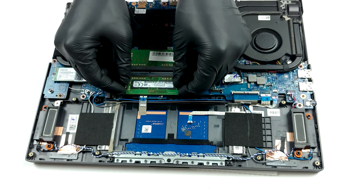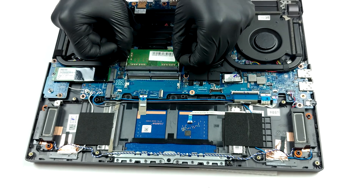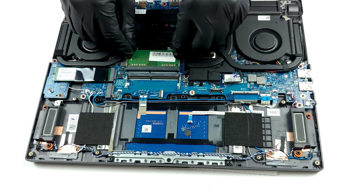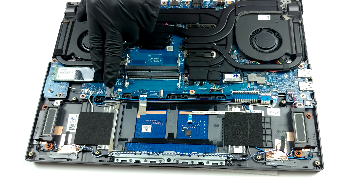Thankfully, the upgradeability is on point here, with two RAM SODIMM slots which support up to 64 gigabytes of DDR4 memory in dual channel. Also, you get two M.2 NVMe slots for storage.